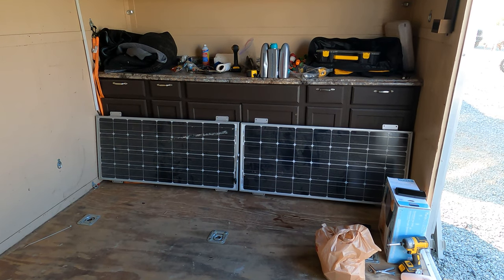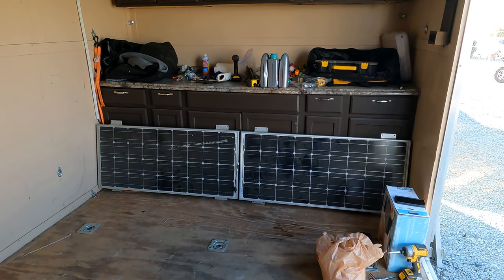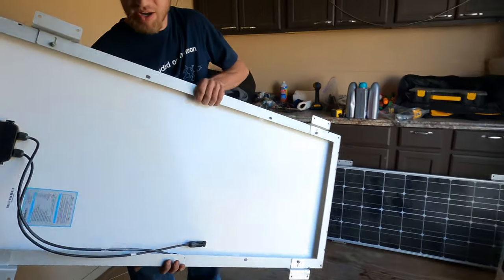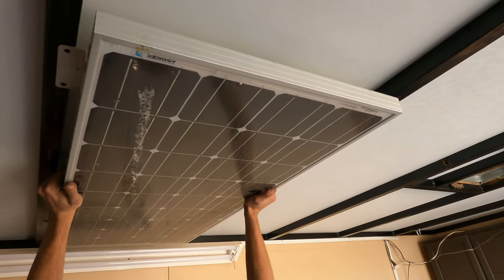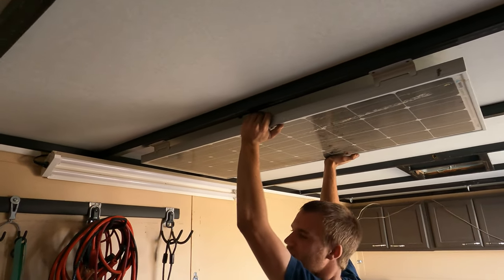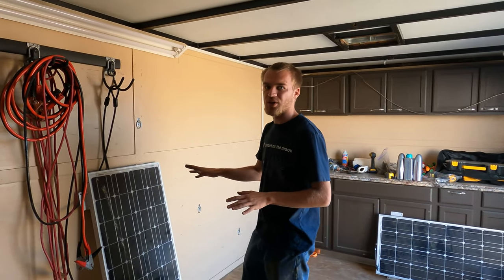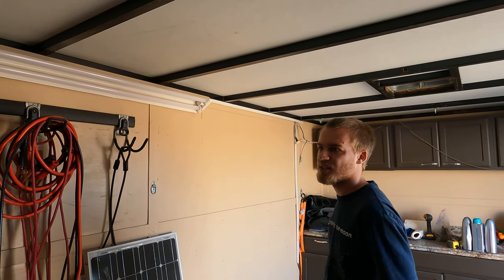Right now I have these panels on the inside of this trailer up against the front cabinets just to illustrate that the width of the panels is not going to be an issue. If I hold this panel up to the ceiling supports, you can see the brackets will hit that support structure. So I'm going to hold it up, have my cameraman mark holes, and drill up through the roof from the other direction — that way I get myself located, then put a bolt through with some sealant and bolt them down.